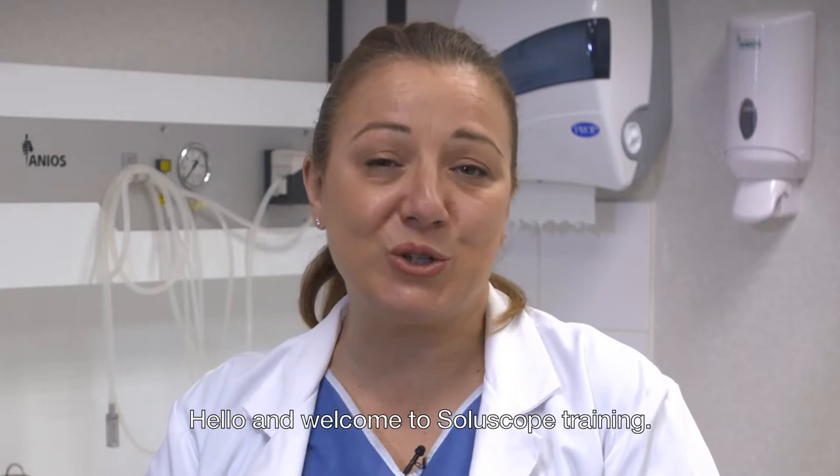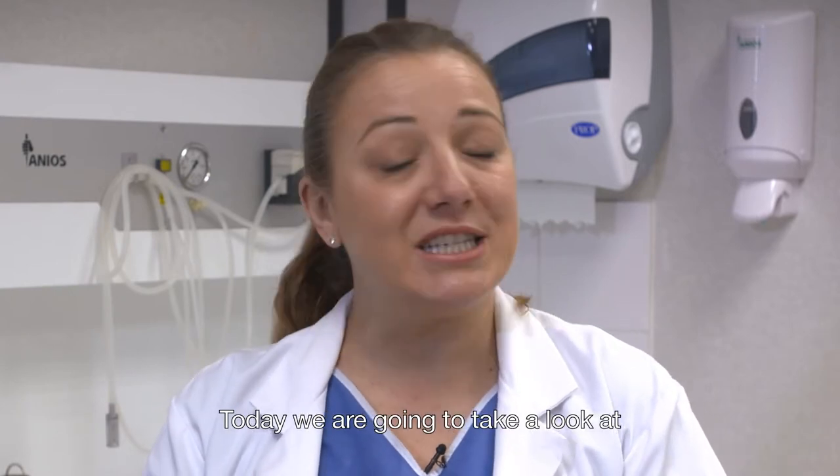Hello and welcome to SoluScope training. Today we're going to take a look at how to correctly connect your connectors to your SoluScope Series 1 washer disinfector.